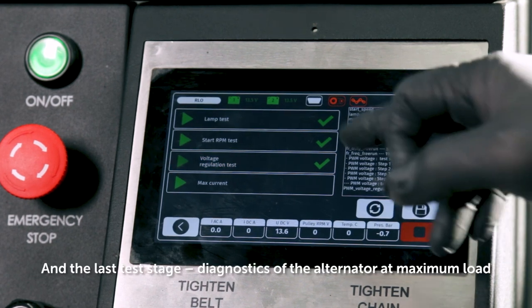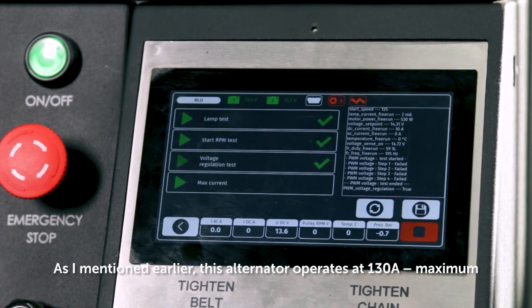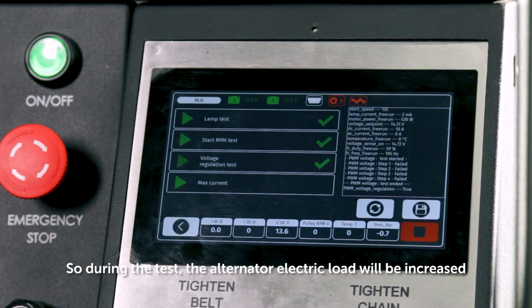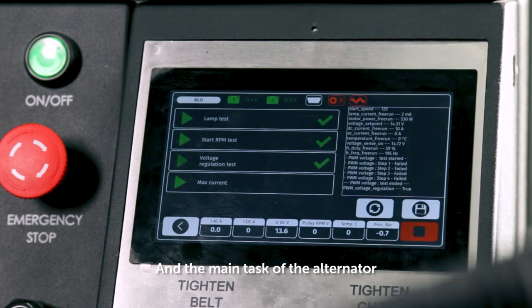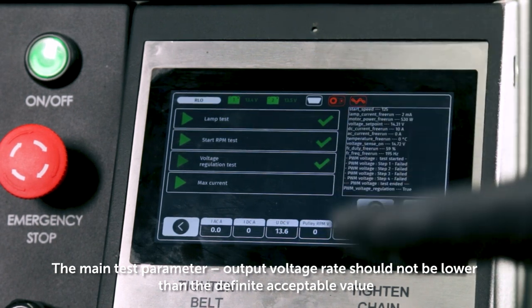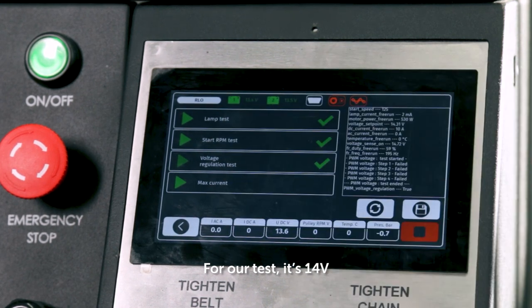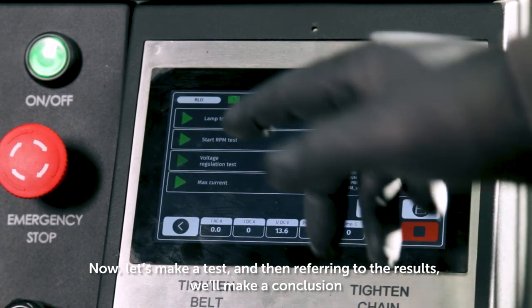And the last test stage is diagnostics of the alternator at maximum load. As I mentioned earlier, this alternator operates at 130 amperes maximum. During the test, the alternator electric load will be increased. The main test parameter — output voltage rate — should not fall lower than the defined acceptable value. For our test, it's 14 volts. Now let's run the test, and then referring to the results, we'll make a conclusion.